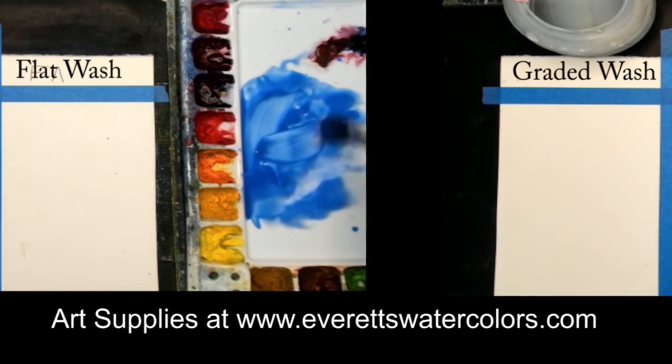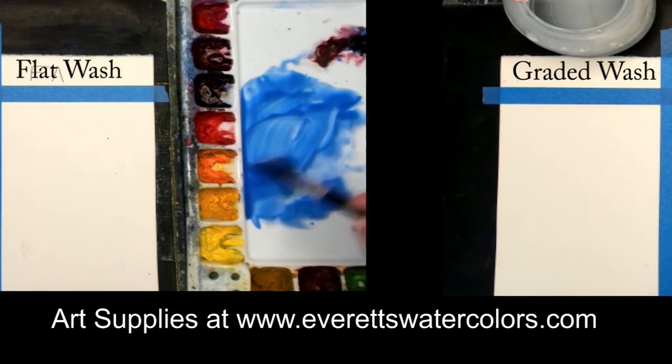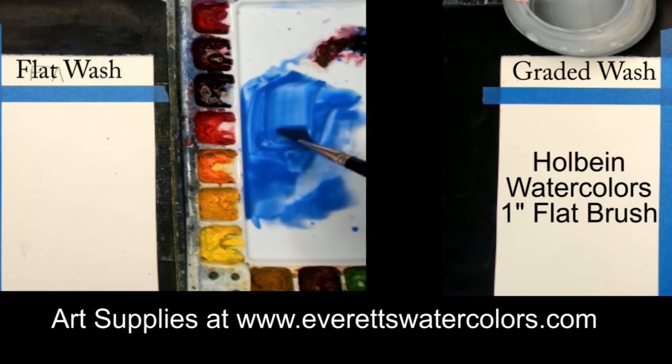Hi, this is Everett, Everett's Watercolors. This is a demonstration on how to do a watercolor wash. I'm going to show you a flat wash and a graded wash.